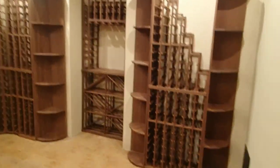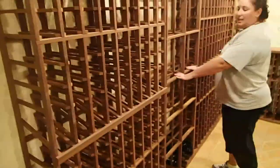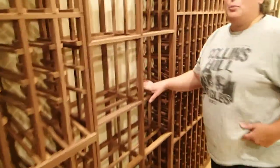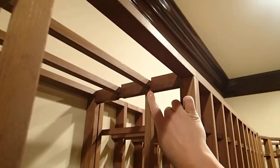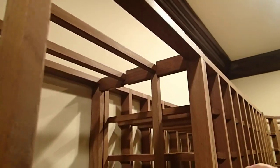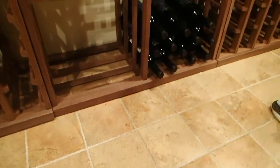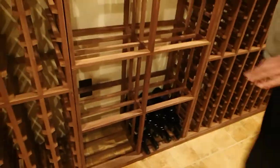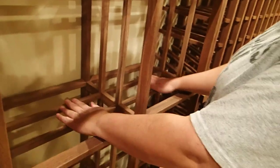Now we're headed to the wine room. It is a beautiful wine room and we are more than thrilled with how gorgeous everything looks. This is the other diamond rack that we had to put completely together upside down because the large notches are on the top and the smaller ones are on the bottom — the complete opposite of what your instructions say. Because of this, and because of the base sitting higher up off the floor, we had to build it upside down.